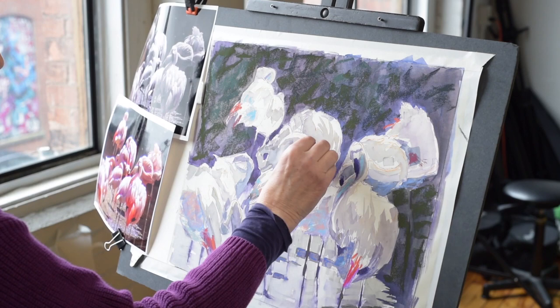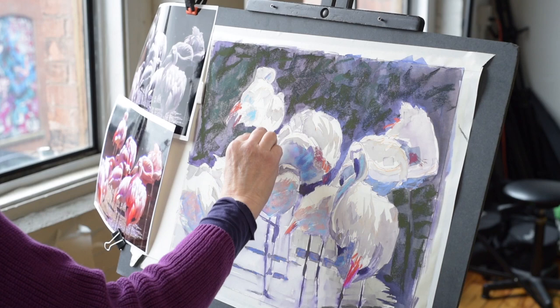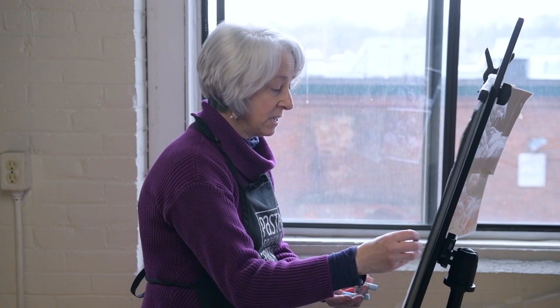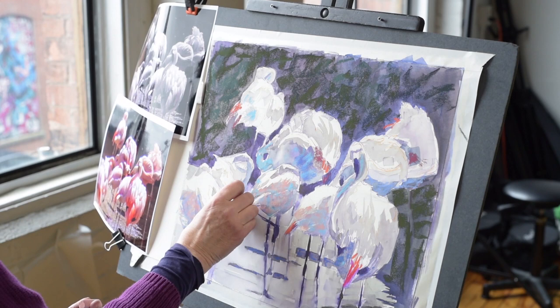I want to fill in here with a little color. That's too dark — I'll go back with my color. I love this area, I'm going to leave that. Oftentimes when I'm home and working more slowly, I really take time with the watercolor. I let the watercolor speak to me and tell me where I want my emphasis to be in the painting and the design.